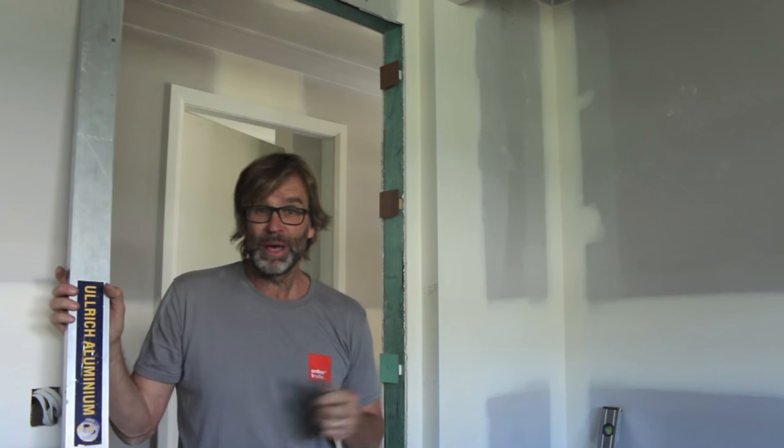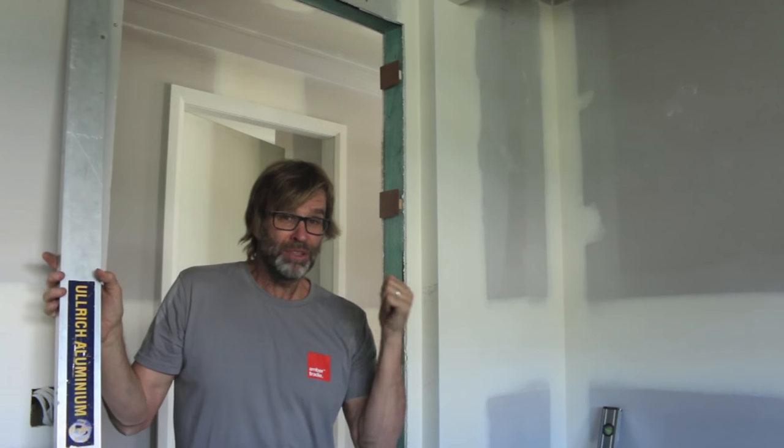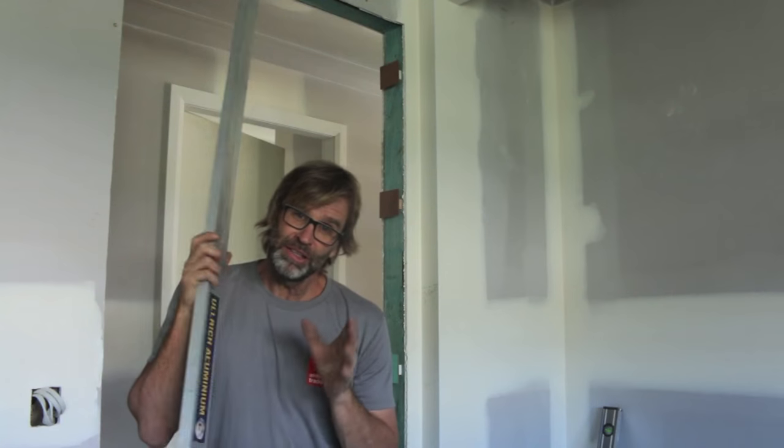What I want you to do is go out and do that step, and then come back for video two or step two, which I'll leave a link for in the description box below, where we'll be installing the door hinges. So go out, do that, and come back for video two. And don't forget — big thumbs up, and I'd love to know how you went, so leave a comment in the comment section below. Good luck!